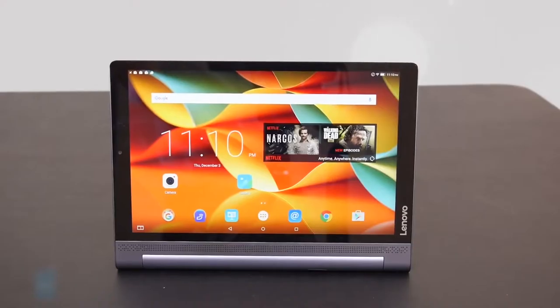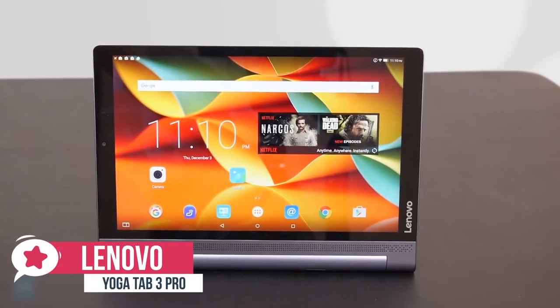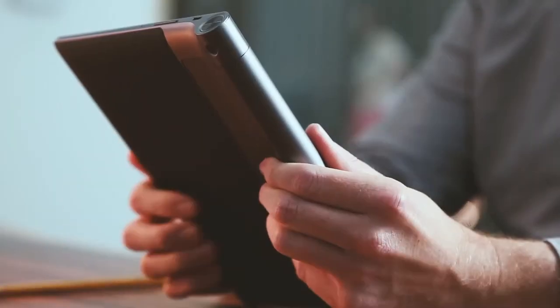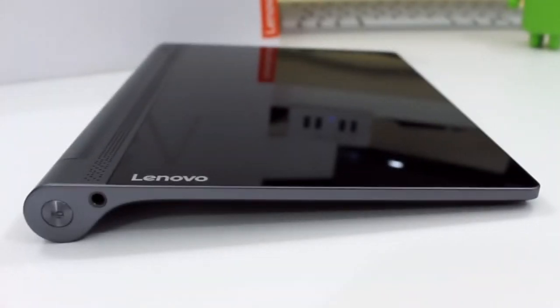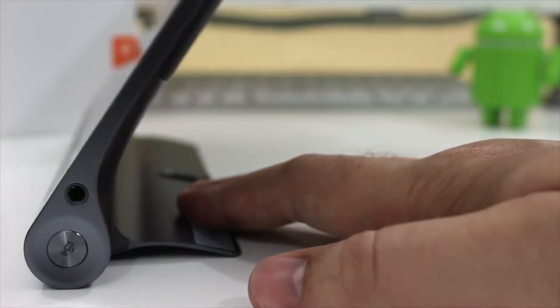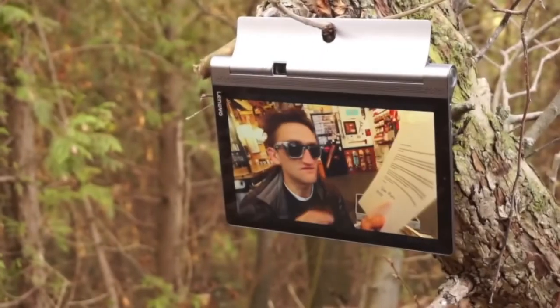At number 3 is the Lenovo Yoga Tab 3 Pro. Lenovo's 10.1-inch Yoga Tab 3 Pro is a powerful Android slate that adds a rotatable mini-projector for beaming content onto walls, ceilings, or screens. Design-wise, the Lenovo Yoga Tab 3 Pro feels like a premium product. Its metal and aluminum construction feels really solid, and the leather panel on the back is soft to the touch and really comfortable to hold. The unique kickstand gives you four angles for easy viewing anywhere — scroll through recipes while you cook, check your social feeds while you eat, watch movies while you work out.